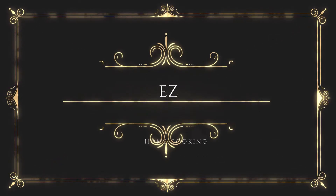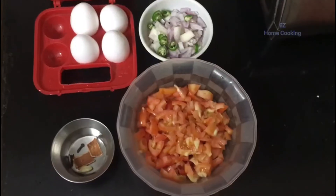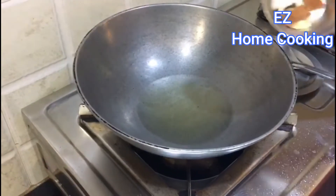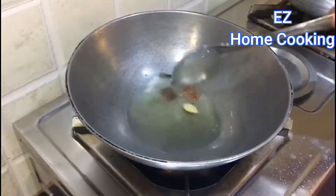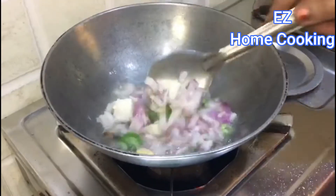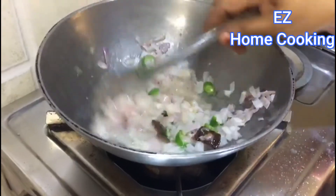There are a lot of thick ingredients. I am going to show you how to make this recipe. I will show you how to make this recipe. Let's add some onions and some salt or some cheese.